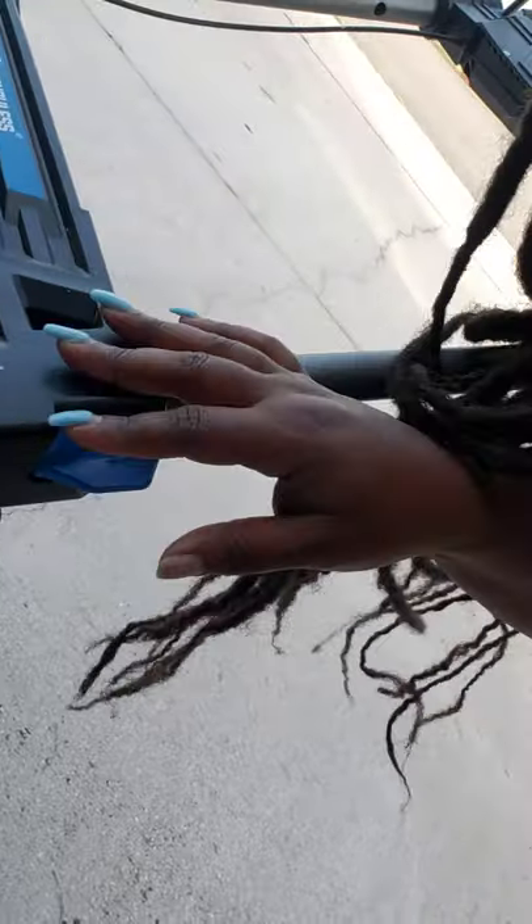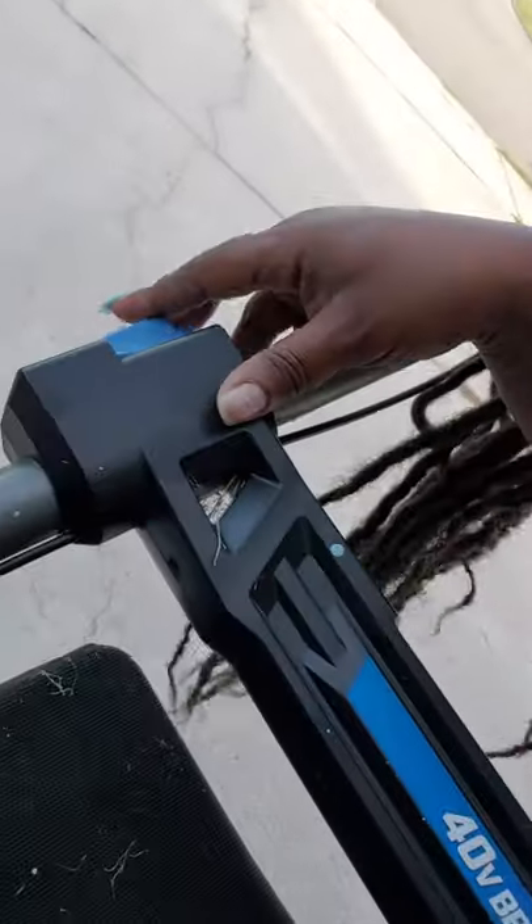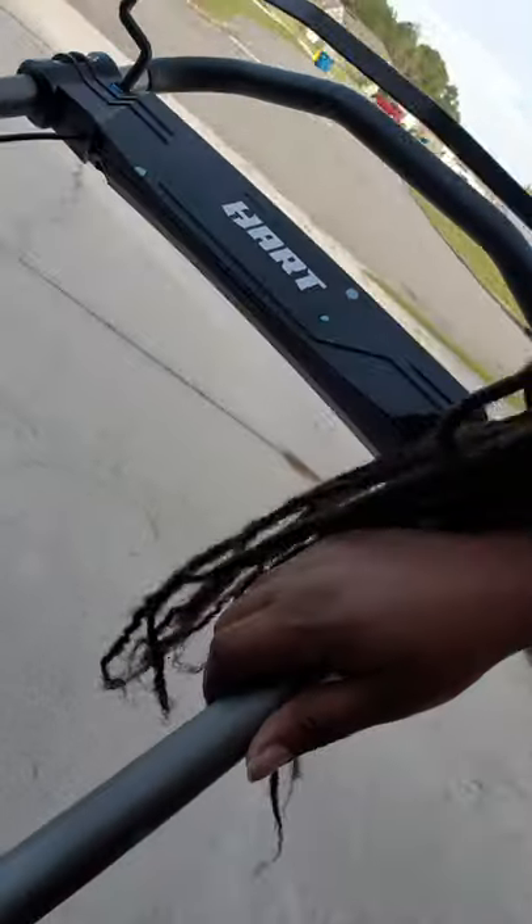Also, this mower stopped working. Can you see these? These clips were not all the way clicked in, and this railing had been pushed down. I'm not sure how that happened, but my mower didn't work for like two months. I couldn't figure out what was wrong — it would not crank up. I thought it was the batteries and was about to invest in another one. Thank God I didn't. My friend came over, looked at it, pulled that thing up, and it worked like a charm.